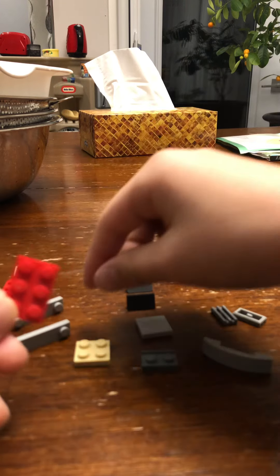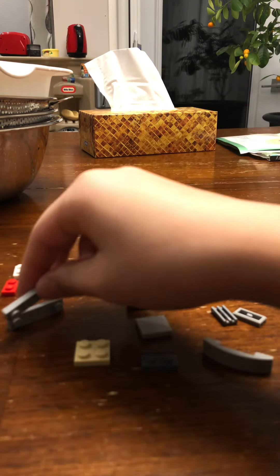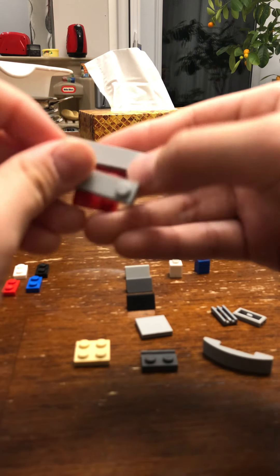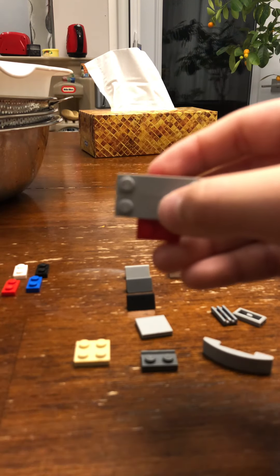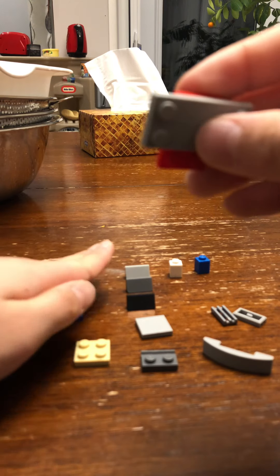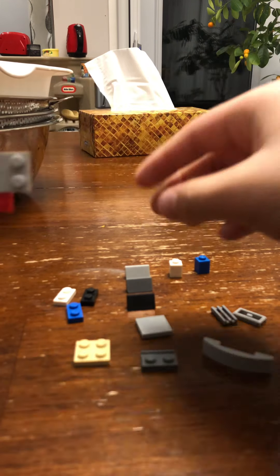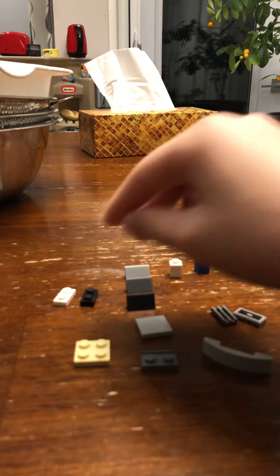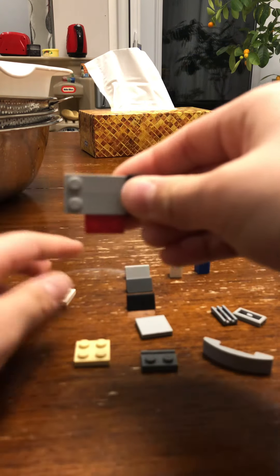Start this, and now you do this. You take these two and put them together. Now we take these four, take one on the wall, and we take one here like this, and we do the same thing like this.